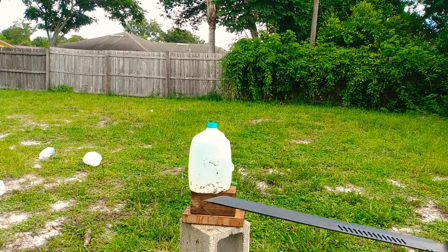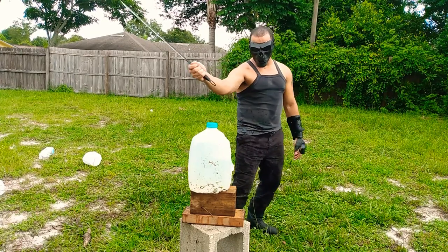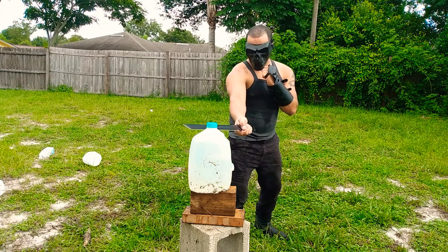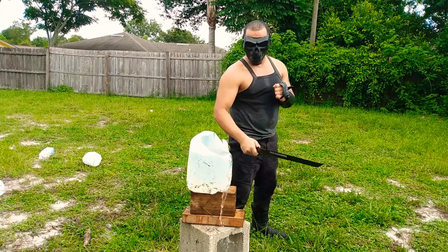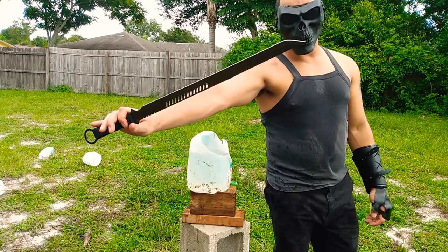All right, not a bad cut so far. I'm going to go ahead and try a machete-style cut, which is going to be one-handed, and see how it does. Clean off — these things come pretty sharp as is; I haven't had to do any sharpening on it.